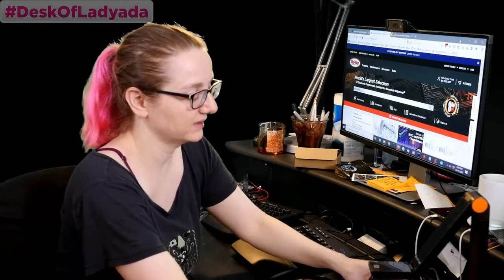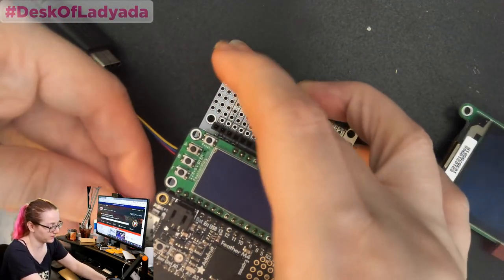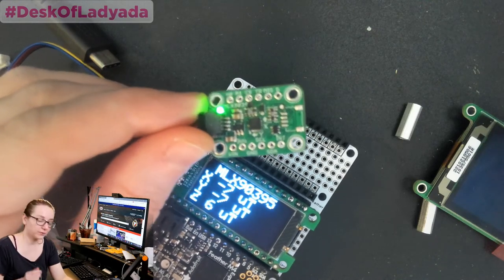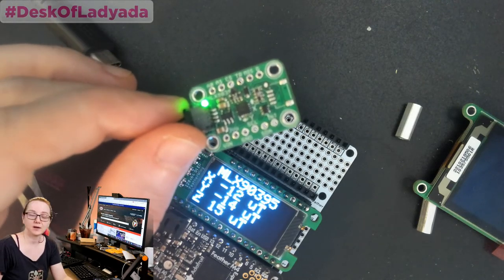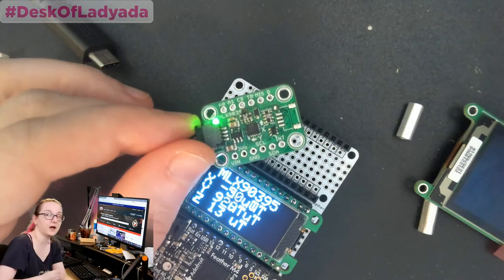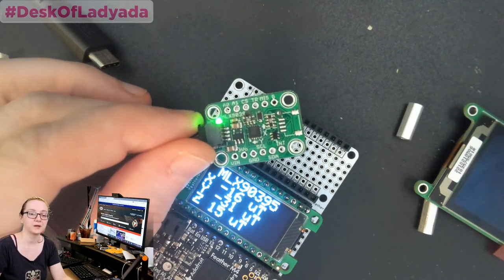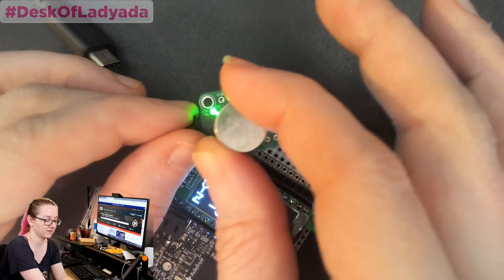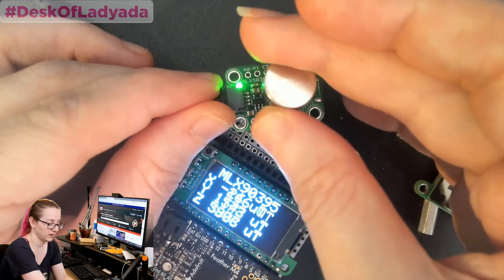First, let's quickly look at this Stemma QT board I designed. My favorite way to test these boards is I plug them into a feather with an OLED — a nice big OLED display. This is the MLX 93-95, and this is an ultra high range magnetometer.